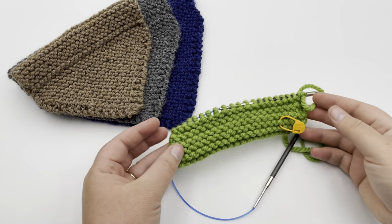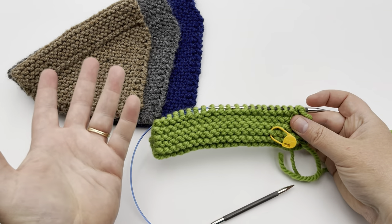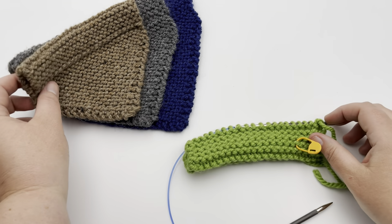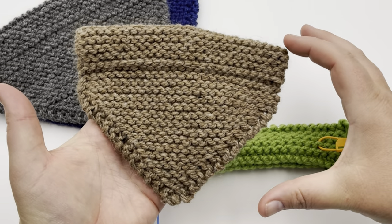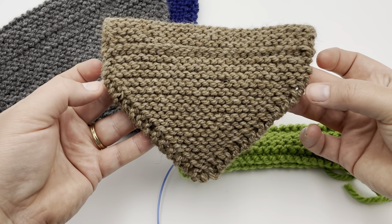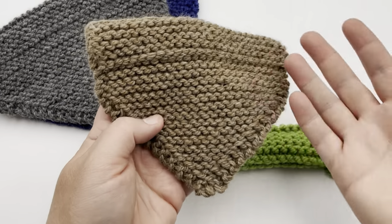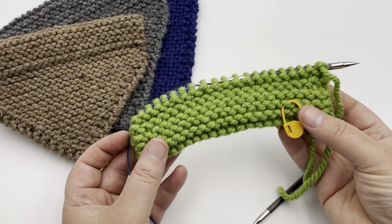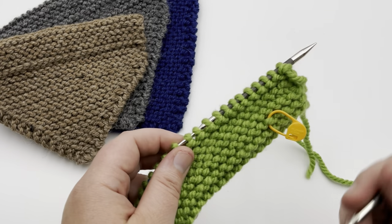In row three you'll be repeating to build length before starting decreases. Work five rows for the small size and six rows for both the medium and large. If you want the length from the collar down to the point to be longer, just knit more rows as many as you'd like, then begin your decreases. Go ahead and knit those rows, pause your video, and I'll see you at the decrease area.